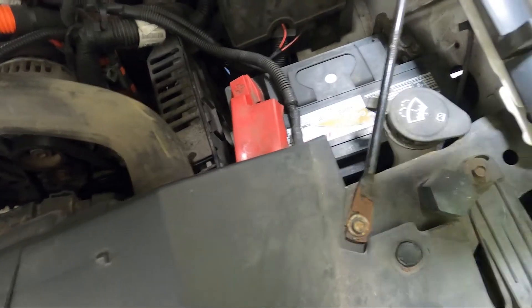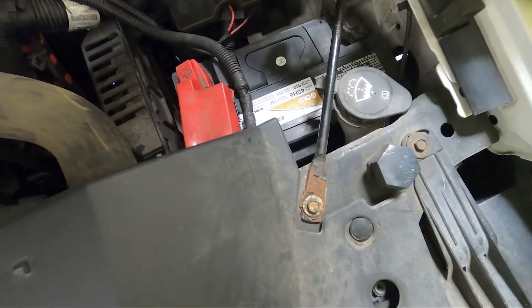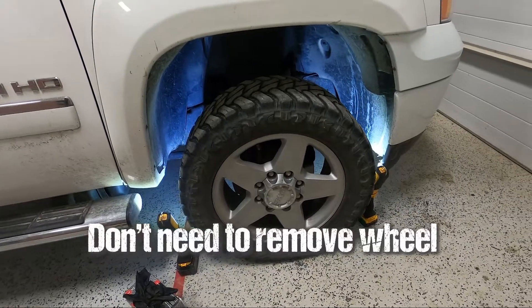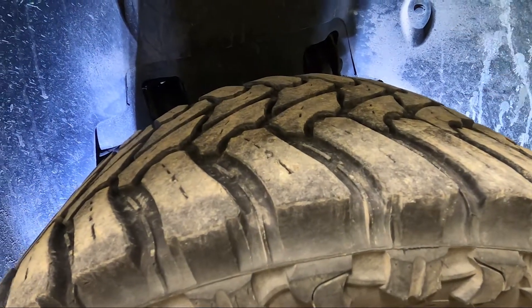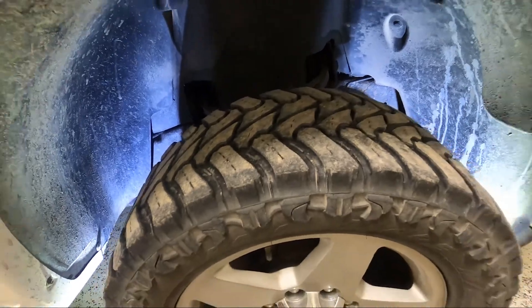Step one: we are going to disconnect the negative side on the battery. I'm going to try to do this with the wheel on. Cylinder one is the first one to the front, so we're going to take this panel off and hopefully we'll be able to see it right there.